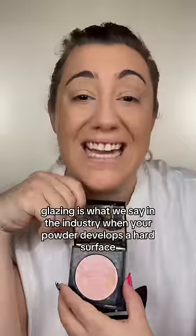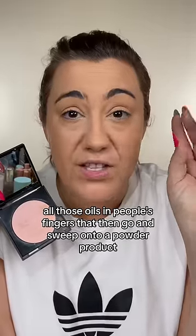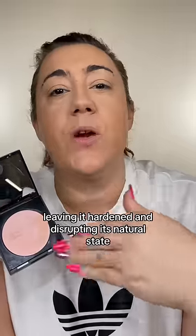We're going to talk about glazing today. Glazing is what we say in the industry when your powder develops a hard surface. You've probably seen glazing at Sephora — all those oils in people's fingers that then go and sweep onto a powder product, collect on the surface of the powder, leaving it hardened and disrupting its natural state.